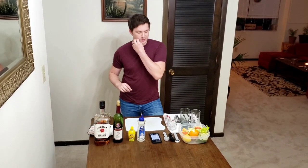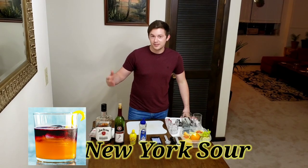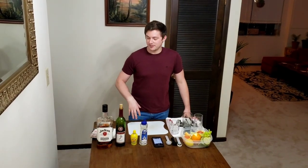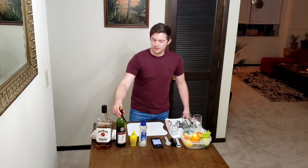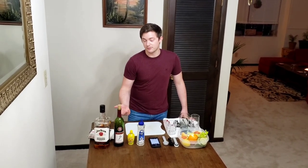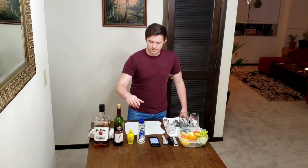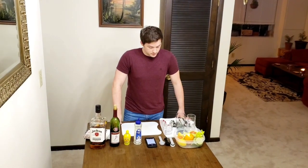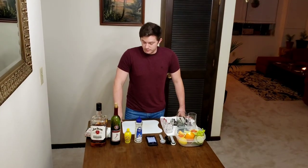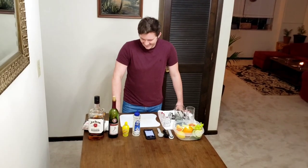Drink number two is a New York Sour. For that cocktail, you need bourbon, red wine, lemon juice — they say freshly squeezed lemon, but we're going with bottled — and simple syrup. Actually, we do have fresh lemon, but you just don't want to squeeze. I am the bartender.